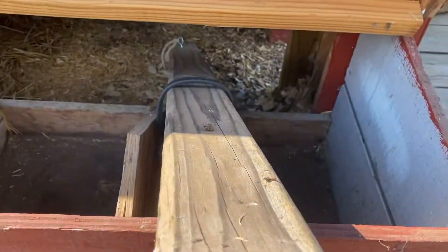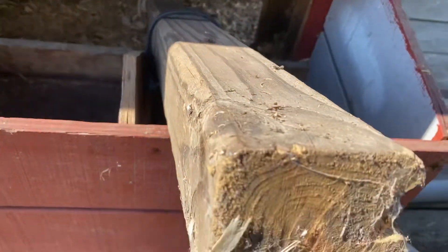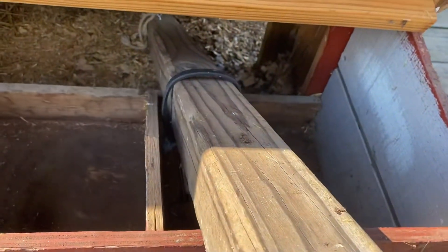Here are the nest boxes that I cleaned out pretty much. She just had a big log in there when I got it.